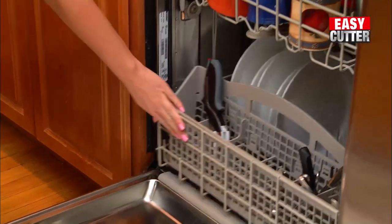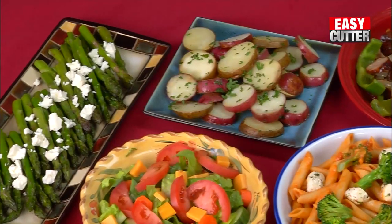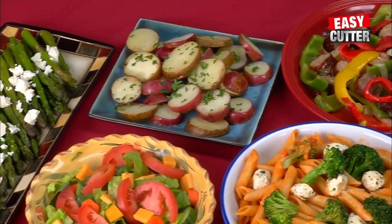Dishwasher safe, clean-up is a breeze. Easy Cutter even has a locking safety hinge for safe storage. It's never been easier to create all of these fresh no-mess meals.